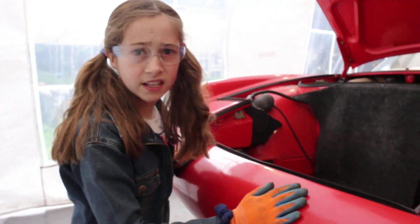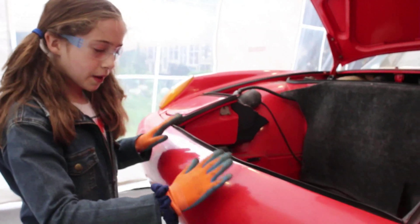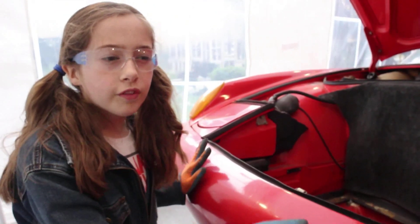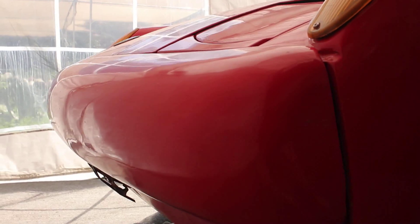We have these bumpers — they are the rubber bumpers, the 1976 safety ones. We wanted to go back to the chrome ones, but we don't know if that's a good idea or not. If you guys know, go ahead and tell us.